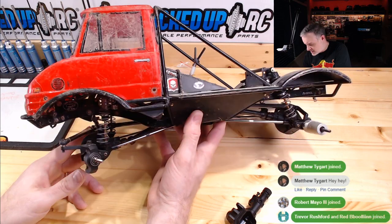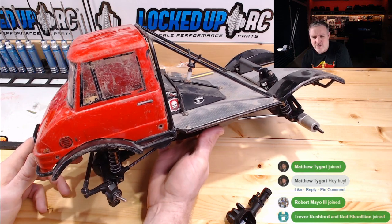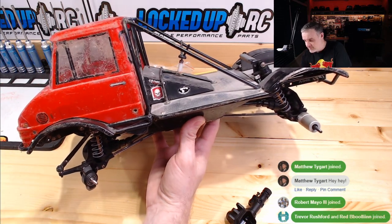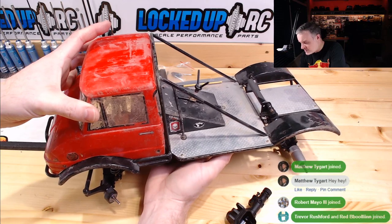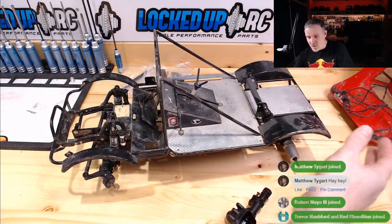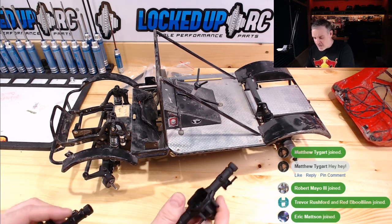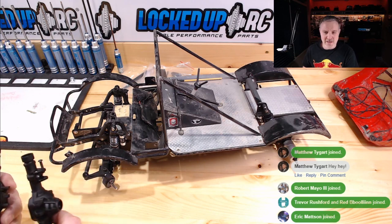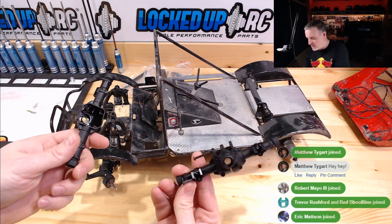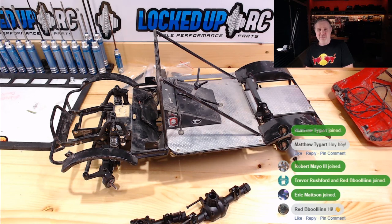We have this Unimog SCX-10. We've brought this up on the show before — I think last time Eric was here. We haven't done a whole lot of work to it other than just kind of gawked at its fantasticness. If you know anything about SCX-10s or SCX-10 IIs, you know that you can bolt these into an SCX-10 if you use a 4-link. However, we have something better in mind.